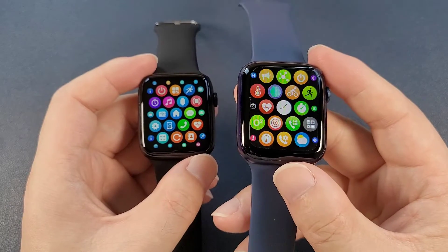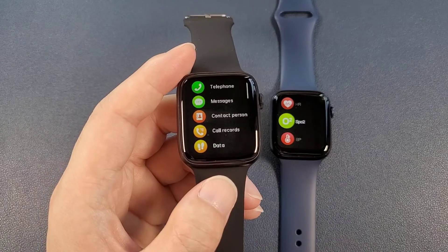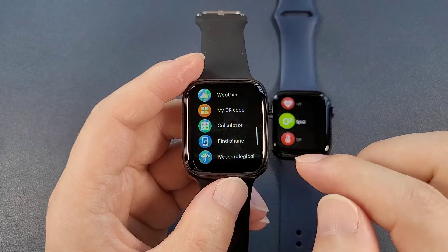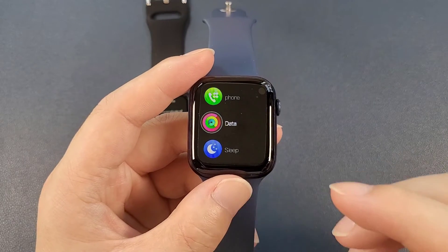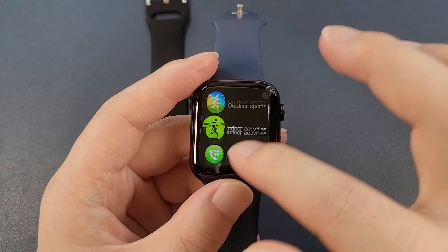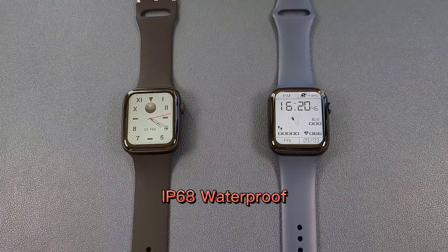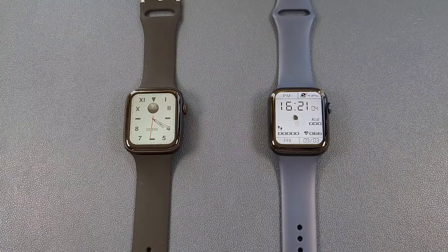So it seems the EVO W37 Pro has more functions than the DT100 Pro Plus. One point where the DT100 Pro Plus is better is that when we go out from each function, it will remain at the same position. But the EVO W37 Pro will always go back to the top, so we need to scroll again from top to bottom to check other functions. Both watches are IP68 waterproof and can be used in water for daily usage, but it's still not suggested to swim or dive with them.